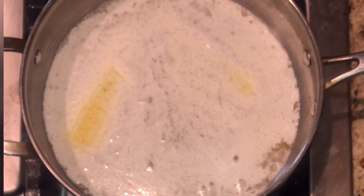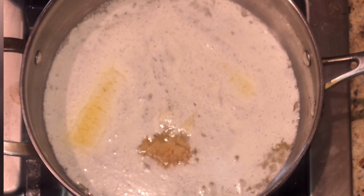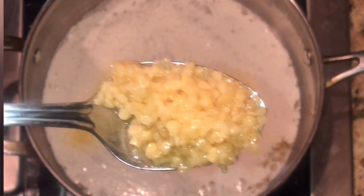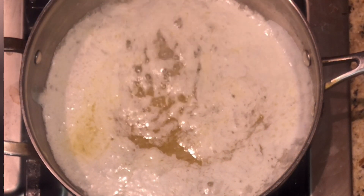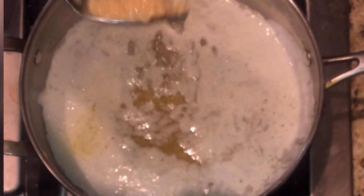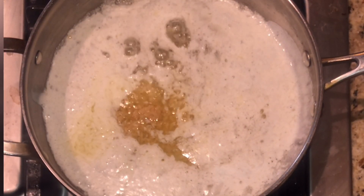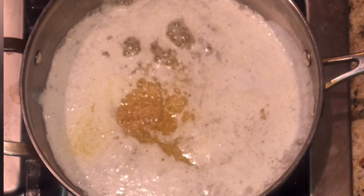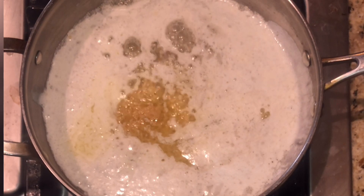We're going to add two tablespoons of garlic. Depending on how garlicky you like your stuff, I'll do two and a half. Not everybody likes a lot of garlic, so adjust it to how it works for you.